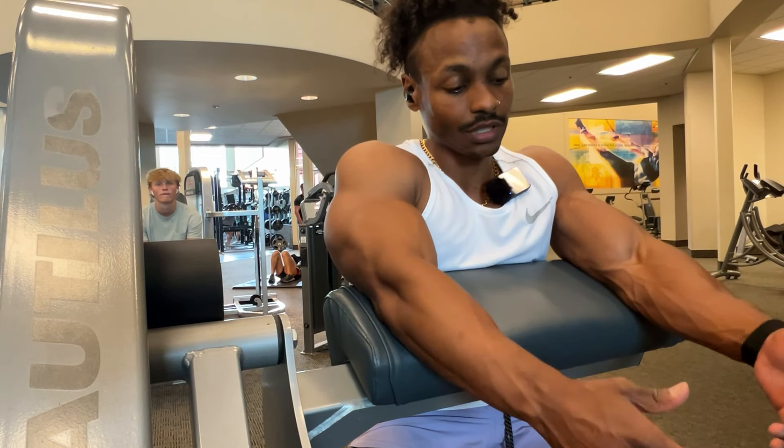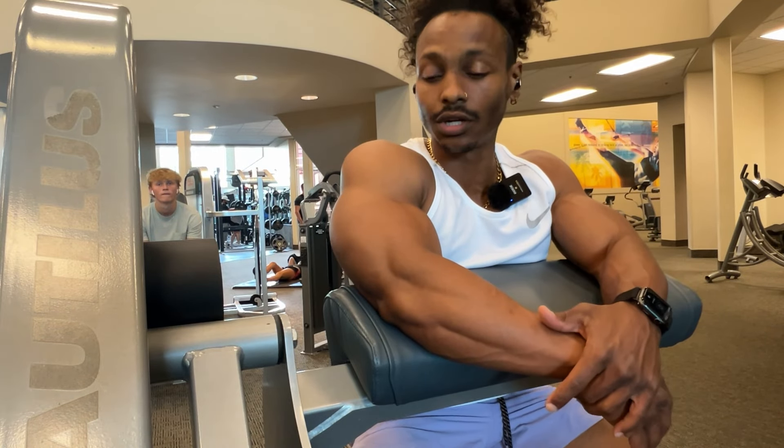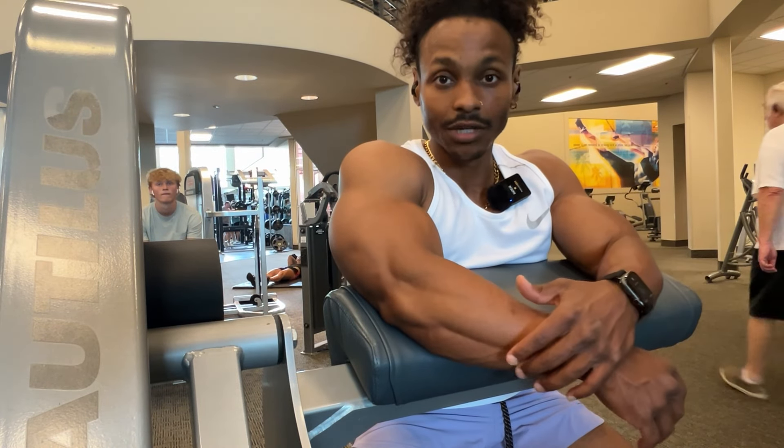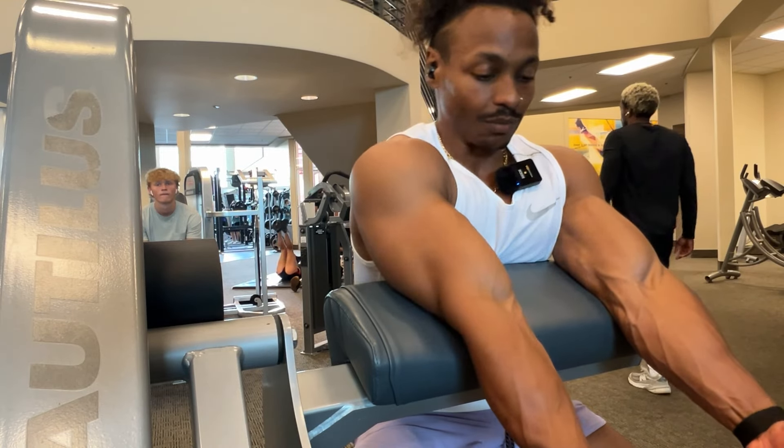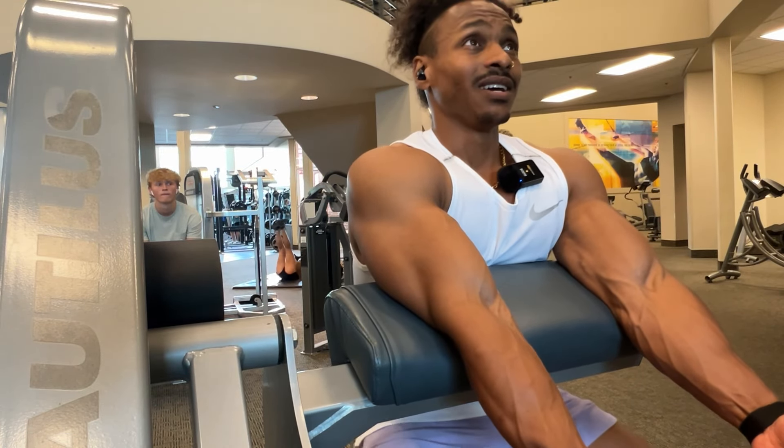Going to biceps next. Seated preacher curl — one of my favorites for biceps — keeping it simple and nice and stable. Three sets, anywhere from eight to 12 reps.